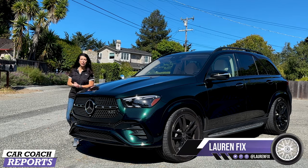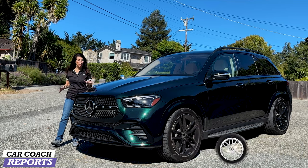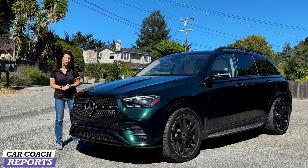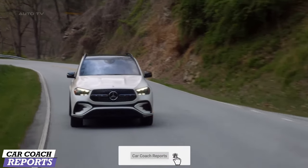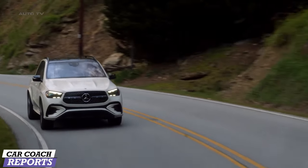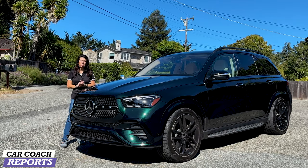Welcome back to the channel. I'm Lauren Fix and this is the 2024 Mercedes GLE. It comes in different powertrains but there's a lot new for this year including a facelift, new technology and a hybrid powertrain. We're going to take a look at this and in the end we'll talk about price, pros and cons and its competitors. So stay with us.